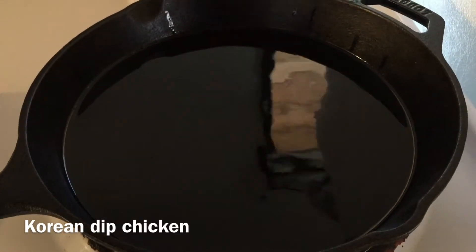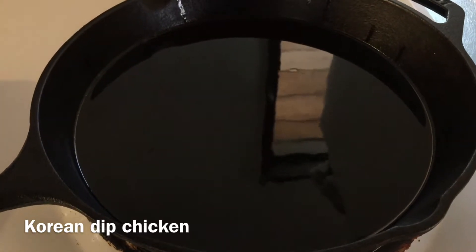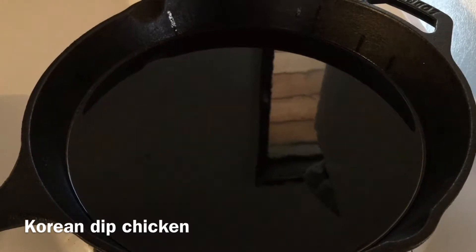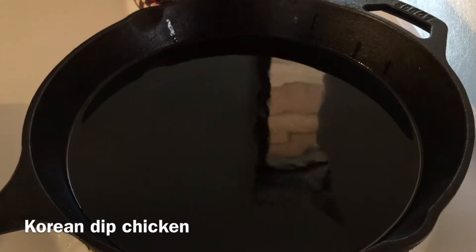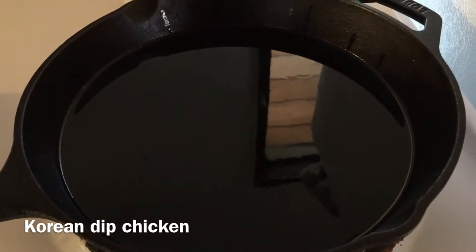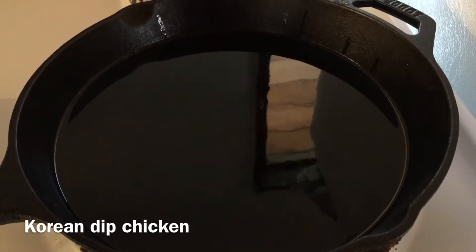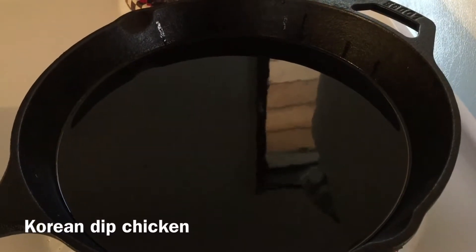Aloha everyone, this is Cheryl here. Today I wanted to make a video for you guys, and since I already did an update on my garden, I figured why not film what I'm going to make for dinner. This is called Korean dip chicken and I got this recipe from my grandma. So I'm heating up my oil.